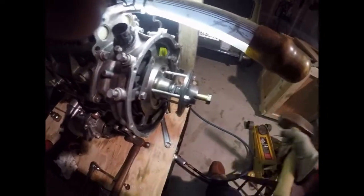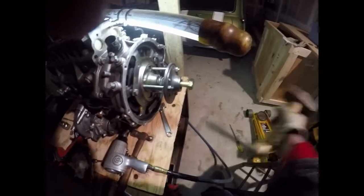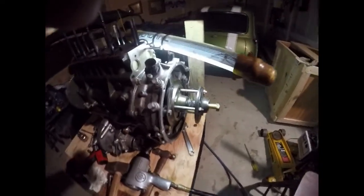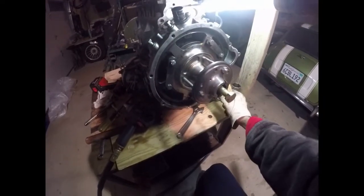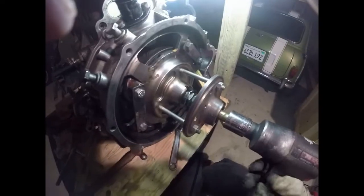I may have to go crank the air pressure up a bit too. Let's get the bigger gun and turn on the air. I'll run it up to the maximum at the regulator and we'll give it another shot — let's see what happens.